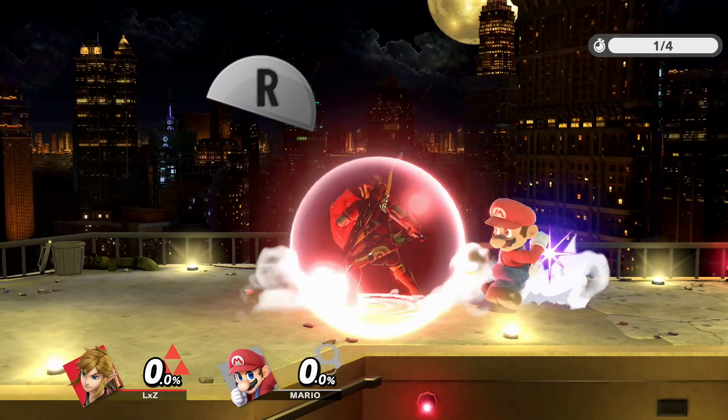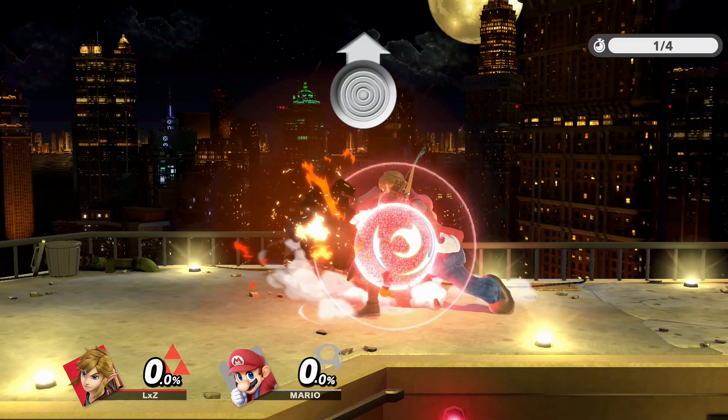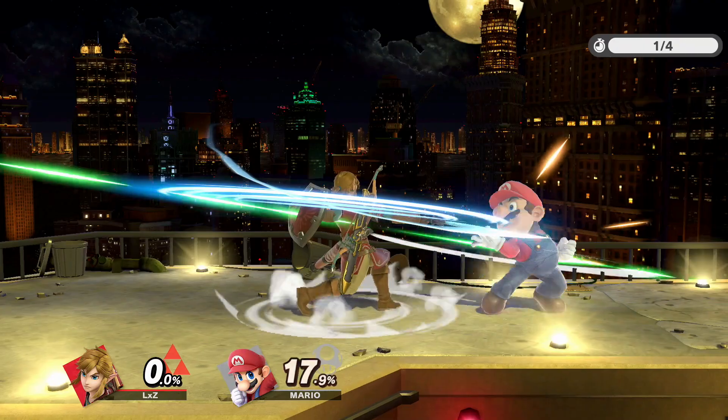Speaking of reverse up B at a shield, note that you don't need to have the control stick tilted to the side right away. You can actually adjust the direction of the stick during the mash.